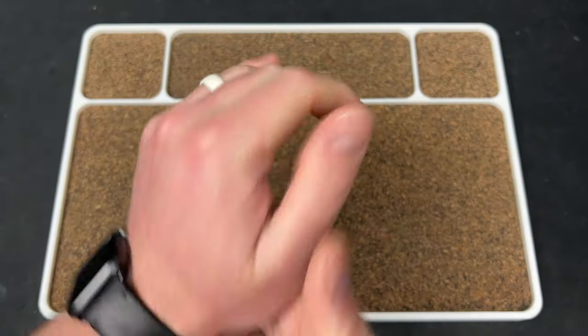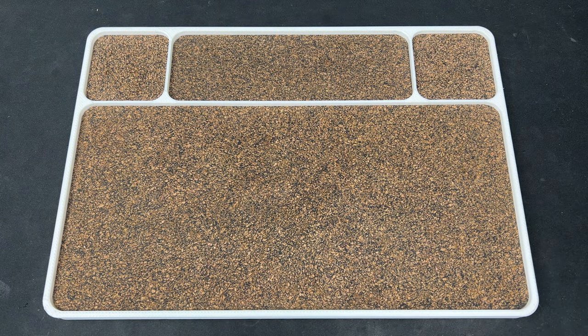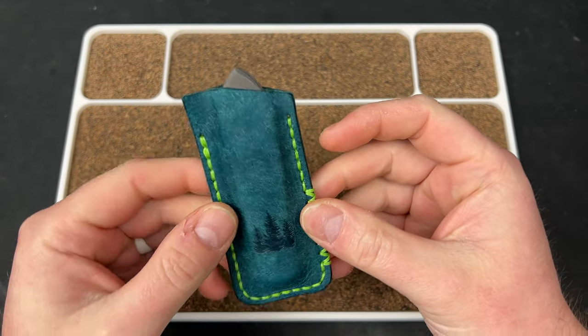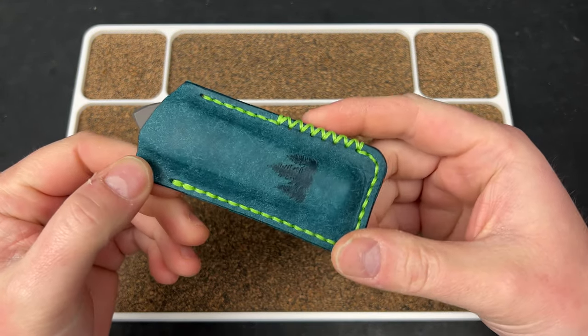Hey guys, Kev here, and I have unboxings to do for you. I want to show you my new slip for the Low Drag Jack.